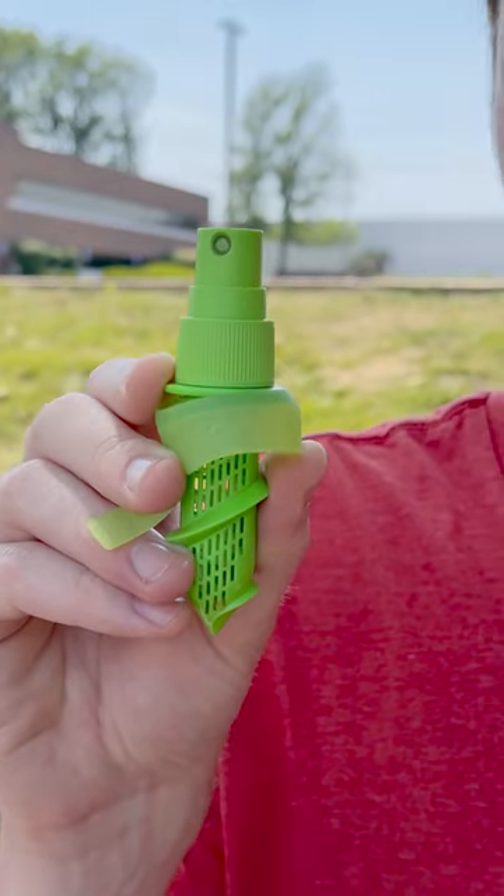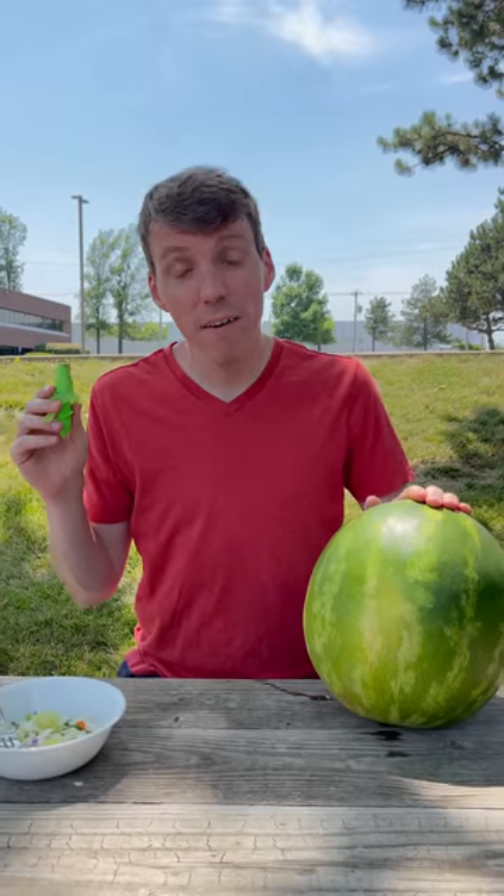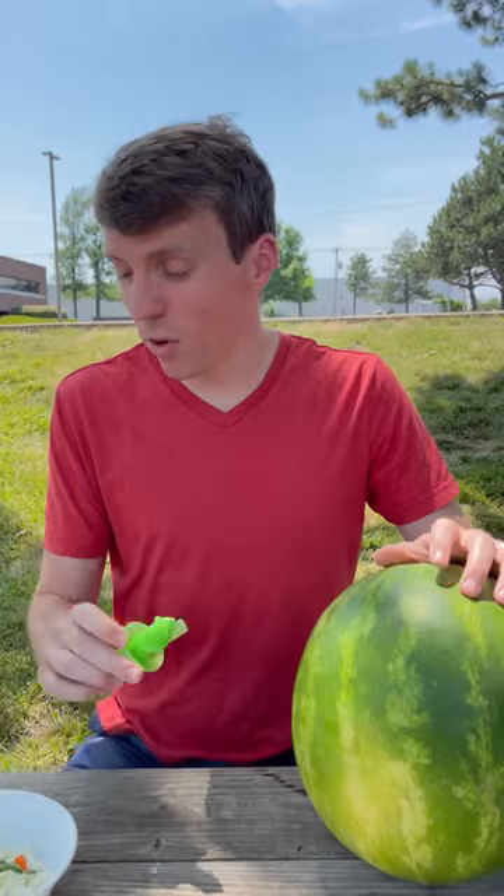This is the citrus sprayer. It normally works like this. But today we're going to see if it could work on something a little bit bigger. Now this isn't meant to go through a watermelon rind, so I'm bringing in a little extra help.